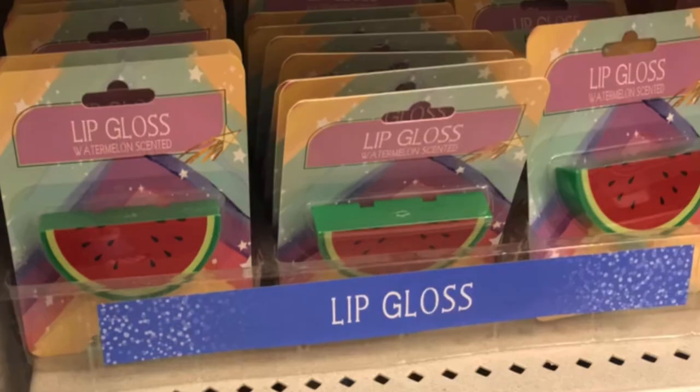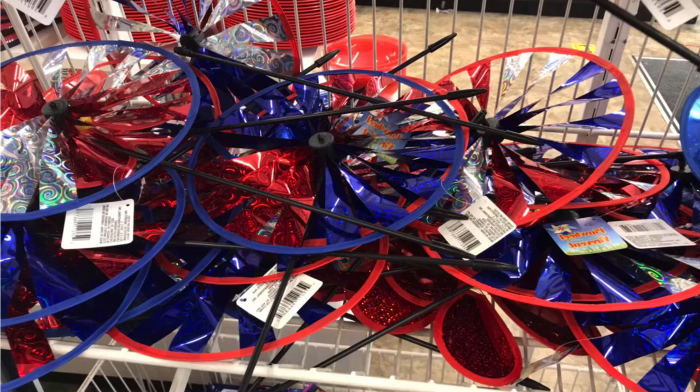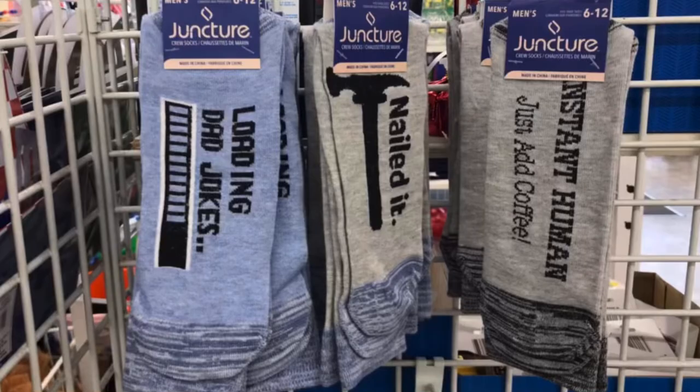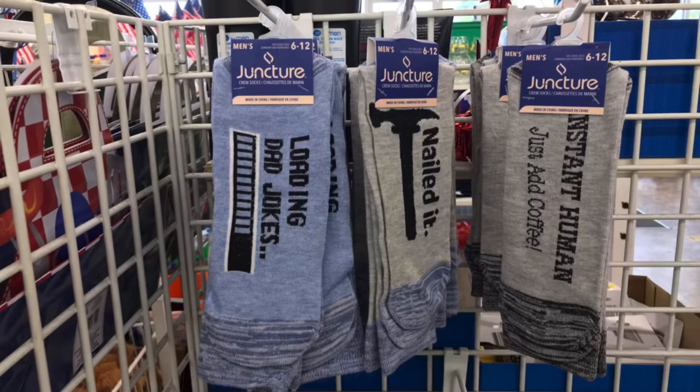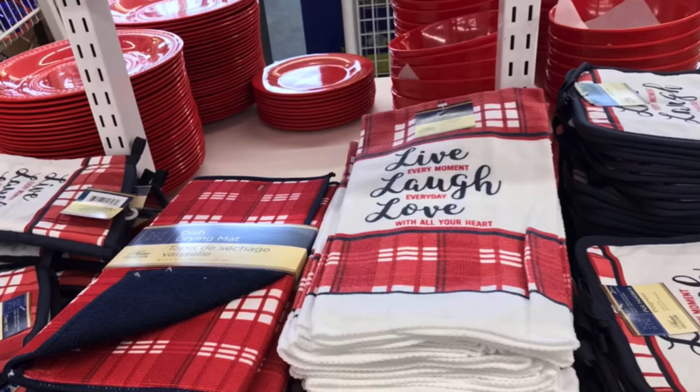Let's go explore Dollar Tree number two. On to Dollar Tree number two for Memorial Day or 4th of July — they had these little pinwheels for your yard. And Juncture 'Dad Jokes Loading' — how cute! And 'Instant Human Just Add Coffee' — these are so stinking cute. They also had these new towels and dish mats, two different ones, and they have red and blue plates to match.